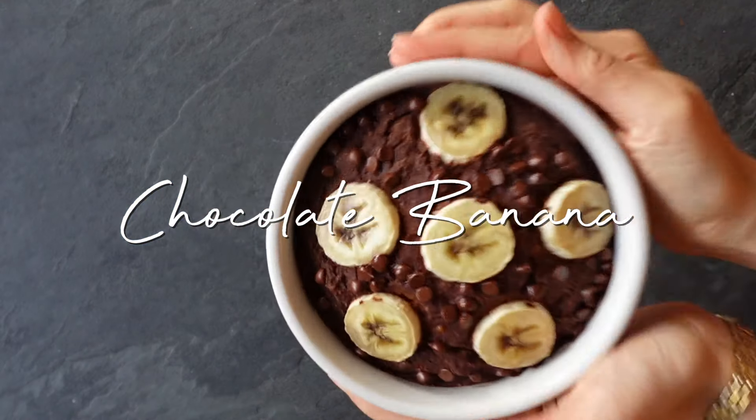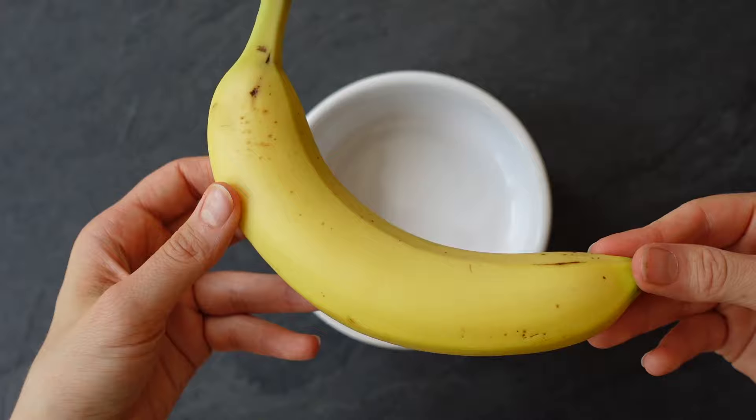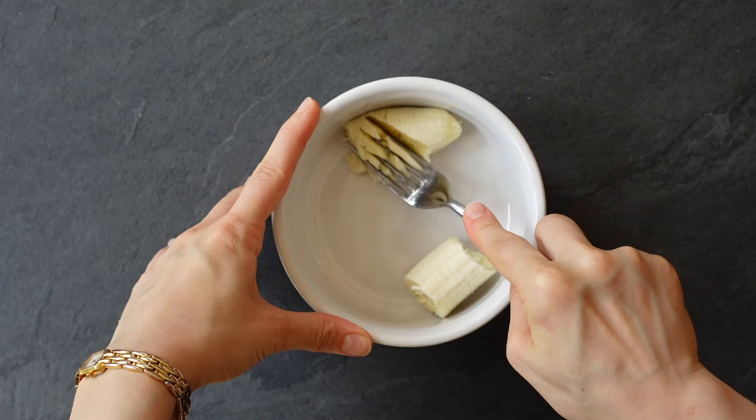We are starting out with some chocolate banana baked oats. This was one of the first baked oats recipes I ever made — it went viral on TikTok. Start off by mashing half a banana in an oven-safe container. You can also add all of these ingredients to a blender and blend them up if you'd like.